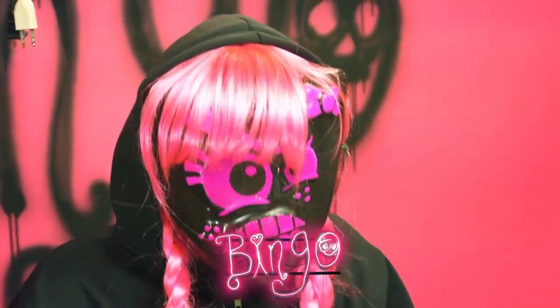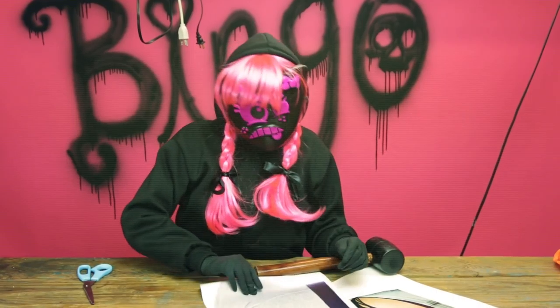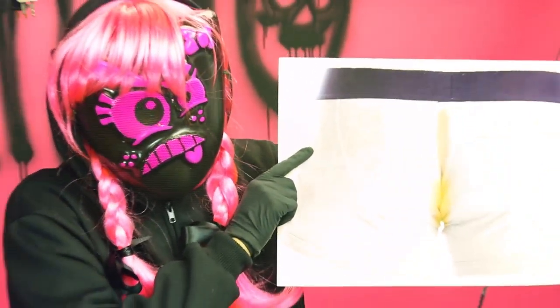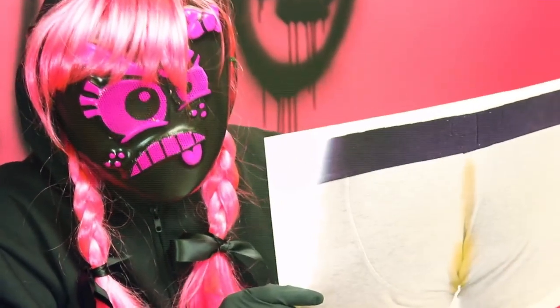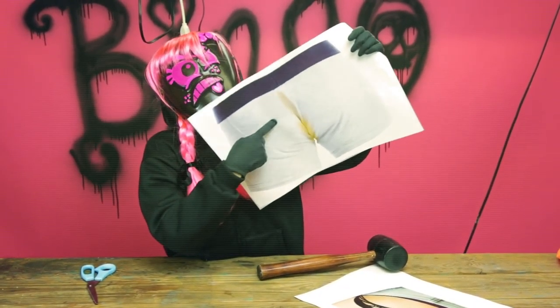For this prank, all you're going to do is go online and look at pictures of butts. But make sure you ask your parents' permission before you get on the internet to look at pictures of butts. I picked this butt. This is really funny because you're going to tape it to the back of the dum-dum's chair. And when they sit down, this is going to look like this is their butt.